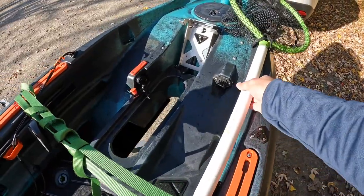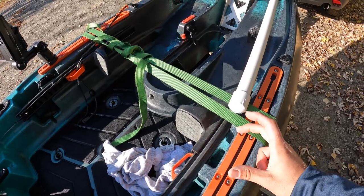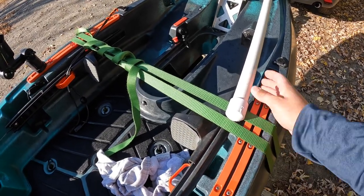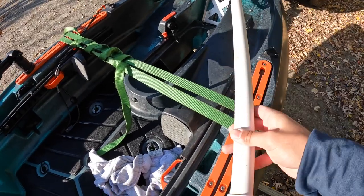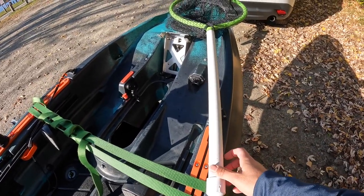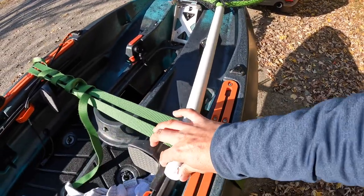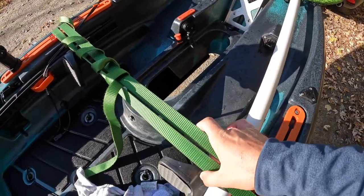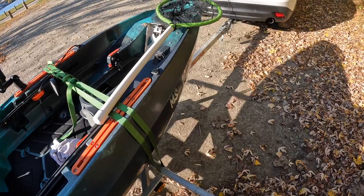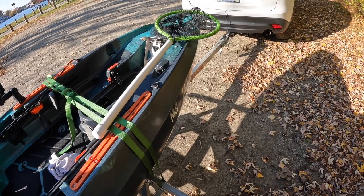Then there's my net. Up until last week I had a YakAttack roto mount that held the net nicely, but both pins fell out so it's useless right now. So now I just kind of lay the net along the track here — I haven't lost it yet, which is good. I might get another roto mount since they're only like eight or nine bucks and they do come in handy.